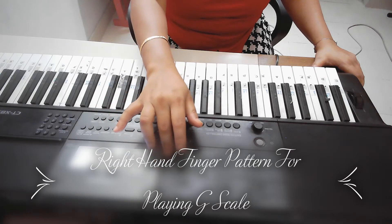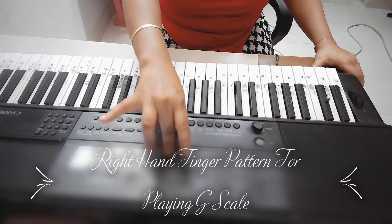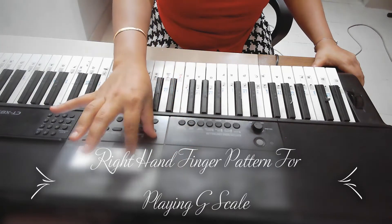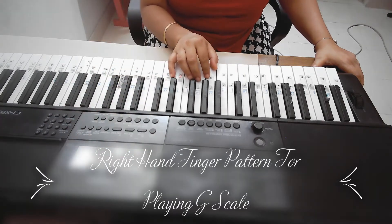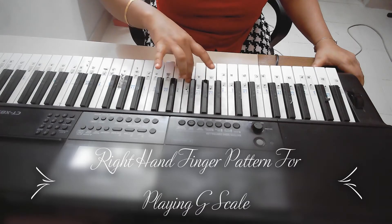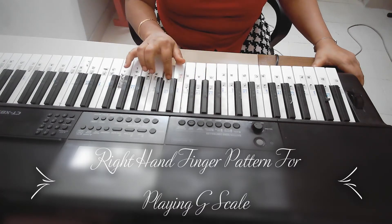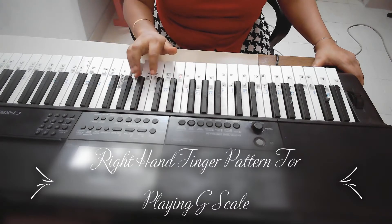How you have to do it is 1, 2, 3 — then take out your thumb in front from the back of your middle finger like this. Then 1, 2, 3, 4, 5. I will show it here — kaise karna: 1, 2, 3, and like this 1, 2, 3, 4 and 5.